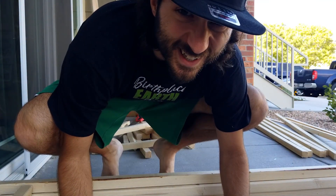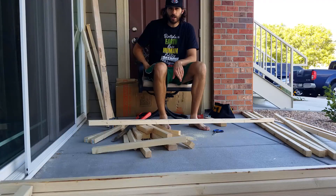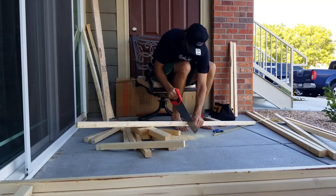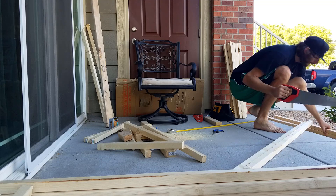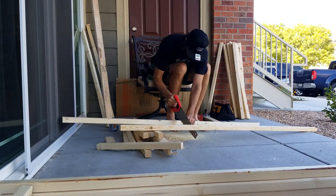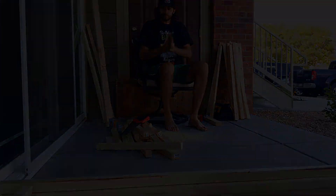All the wood cutting is done. I spoke too soon — I have to cut these in half. Now that all the cutting is done, we have to drill.